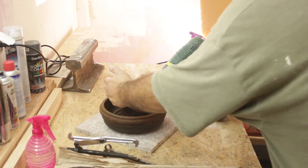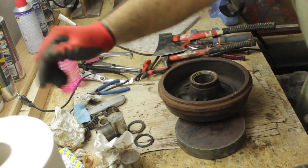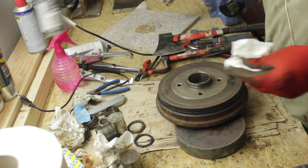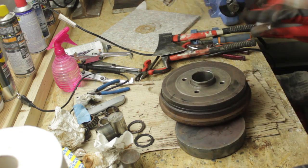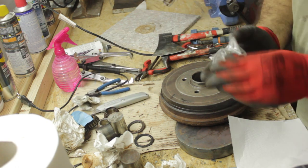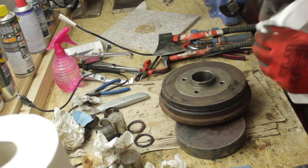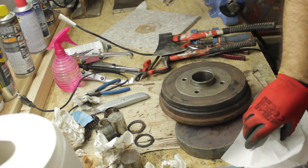I also started to heat the brake drum. The new bearing was left in the freezer overnight. I opened the packaging and wiped off the frost.